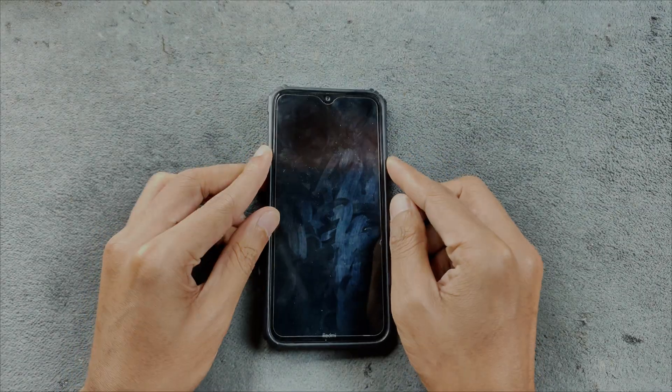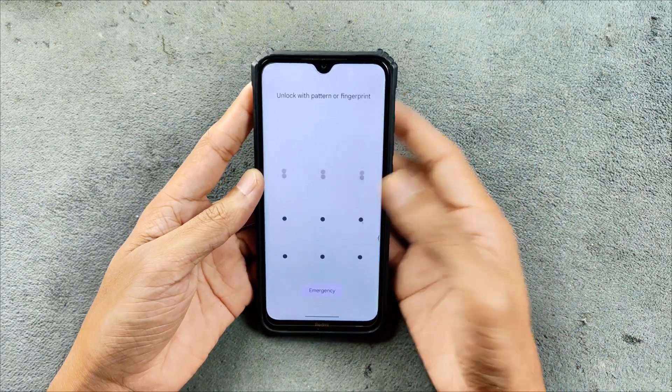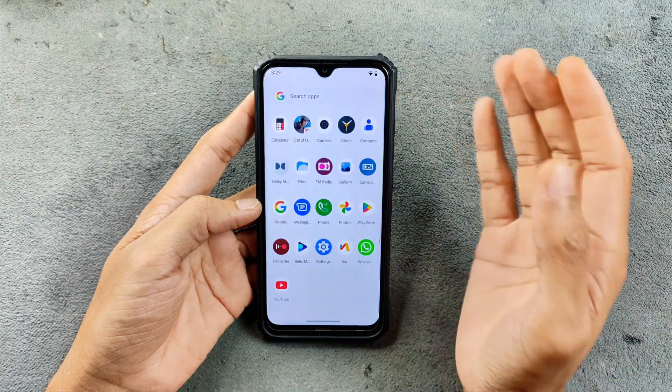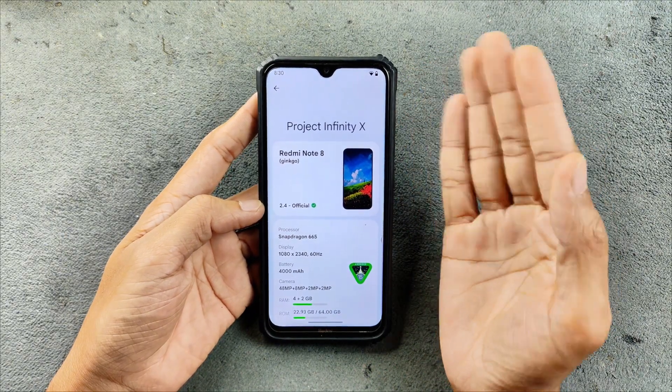Hey guys, welcome back to another follow-up video of Infinity X ROM for Redmi Note 8. This time we have version 2.4 based on Android 15. As you can see here, Infinity X for Redmi Note 8 — you can also flash it on Redmi Note 8T.